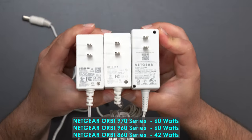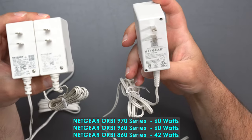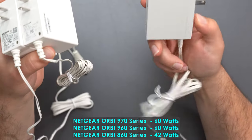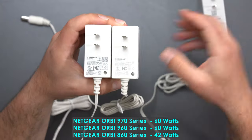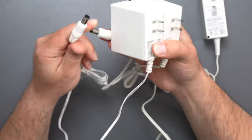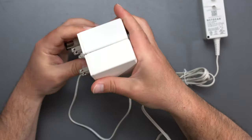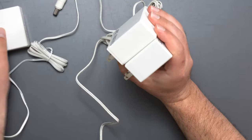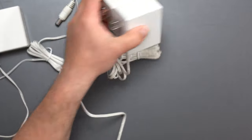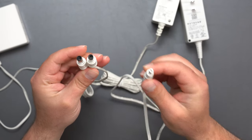For power supplies, all three run at 100–120 volts. The 860 series takes the least power at 42 watts — 12 volts at 3.5 amps. The 960 and 970 series are both 60 watts, with pretty much identical power plugs. The 860 is slightly different in shape but still very similar in size and takes a little less power.